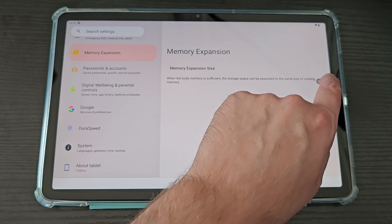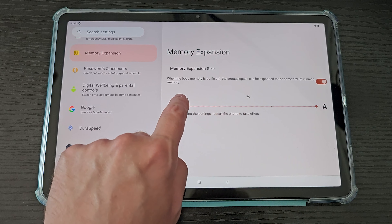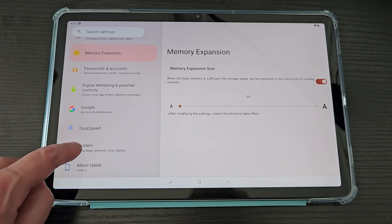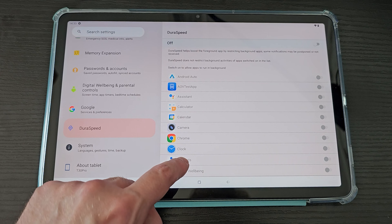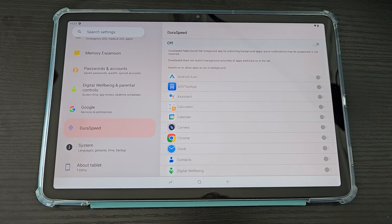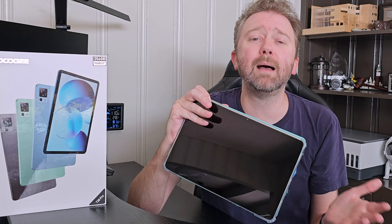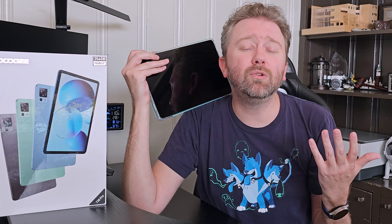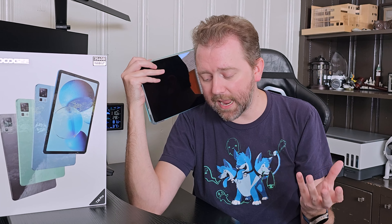The tablet does have TUV blue light filtering built into it, which is going to help with your sleeping rhythms at night. It also has split screen, so for productivity you can run two apps side by side. As far as sound, it is great because it has four speakers — two at the top and two at the bottom — giving you that immersive sound especially when watching movies or playing games.